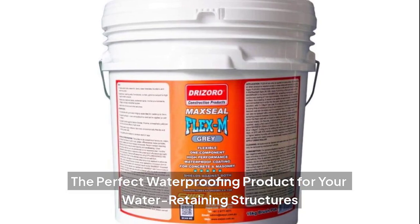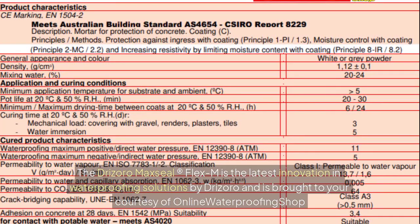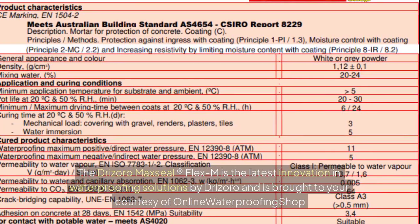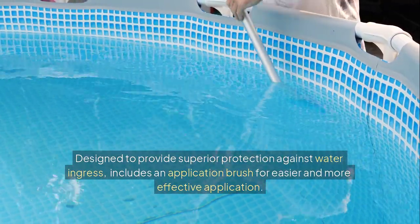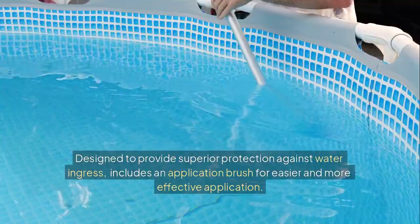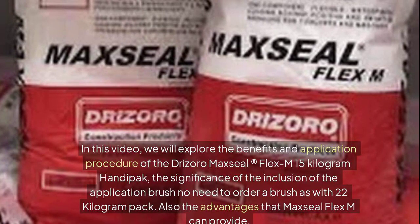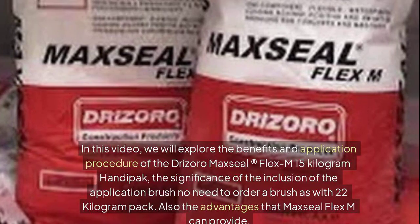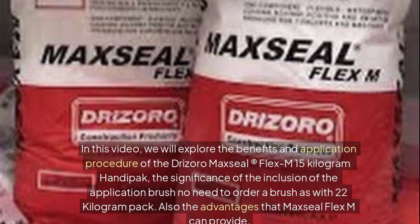The perfect waterproofing product for your water-retaining structures, the Drizoro Maxil Flex M is the latest innovation in waterproofing solutions by Drizoro, brought to you courtesy of Online Waterproofing Shop. In this video, we will explore the benefits and application procedure of the Drizoro Maxil Flex M 15kg Handy Pack, and the significance of the inclusion of the application brush — no need to order a brush separately as with the 22kg pack.